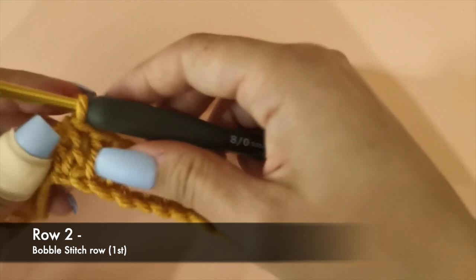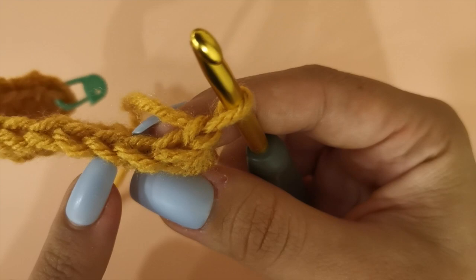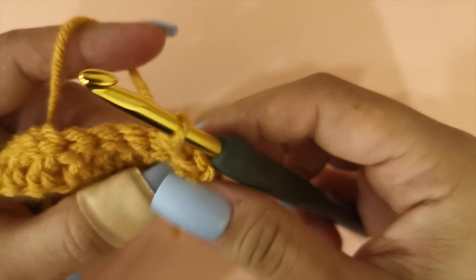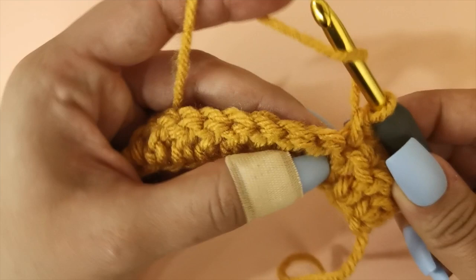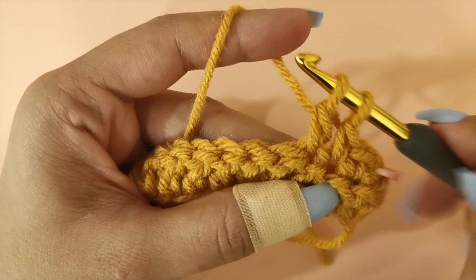Now we have completed the first row and we're ready to begin the next row. To begin row two, chain one and turn your work, then work one single crochet in each of the first three stitches. Insert a stitch marker in the very first single crochet you made. In the next stitch we're going to make our very first bobble stitch. Yarn over, insert your hook, pull up a loop, yarn over and pull through two loops. We're going to repeat this until we have six loops on our hook.